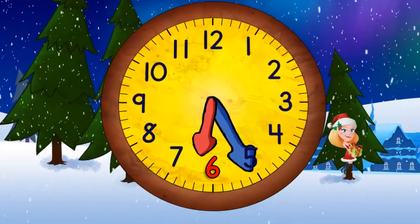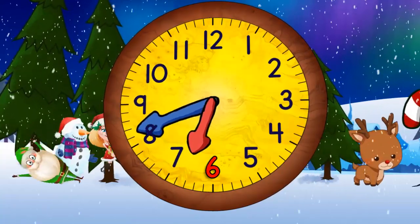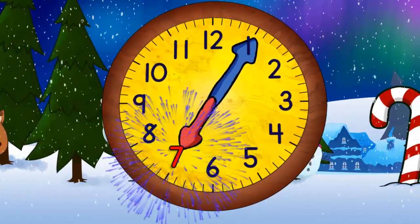When it gets to the top, it will be six o'clock. Then quarter past six. And half past six. And quarter to seven.